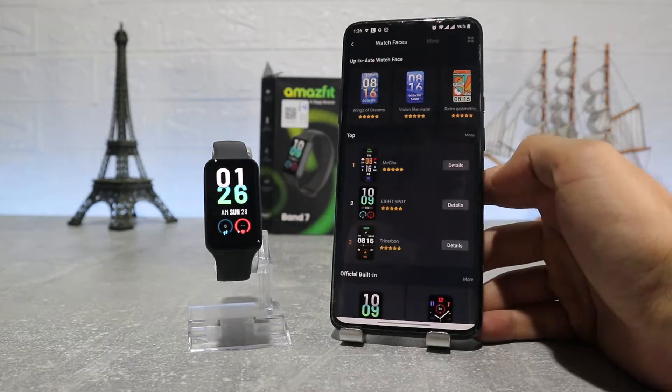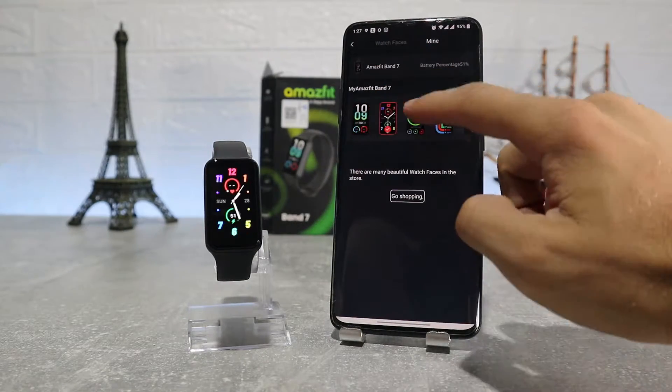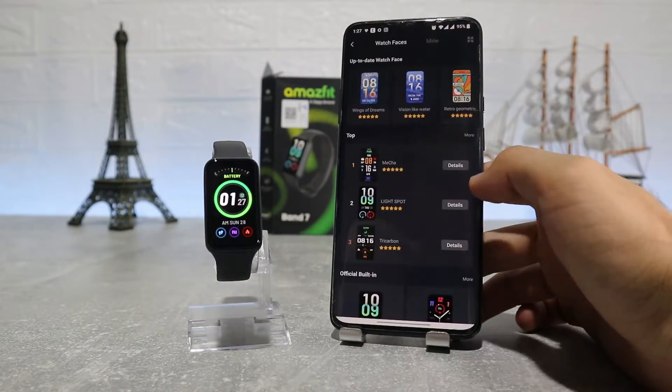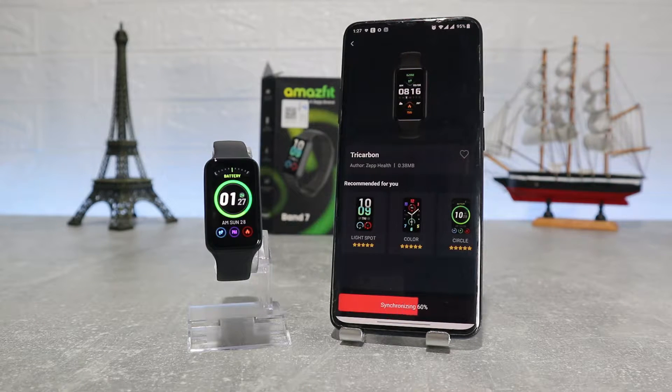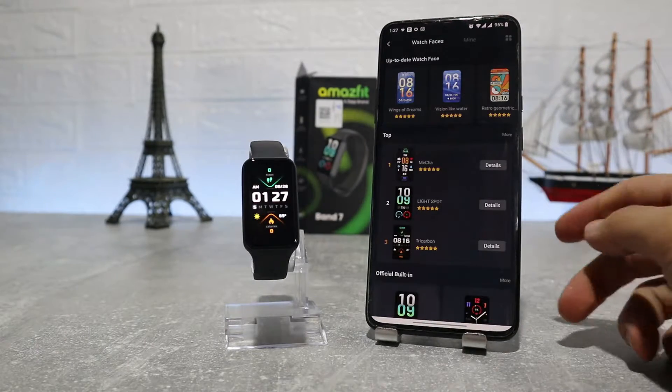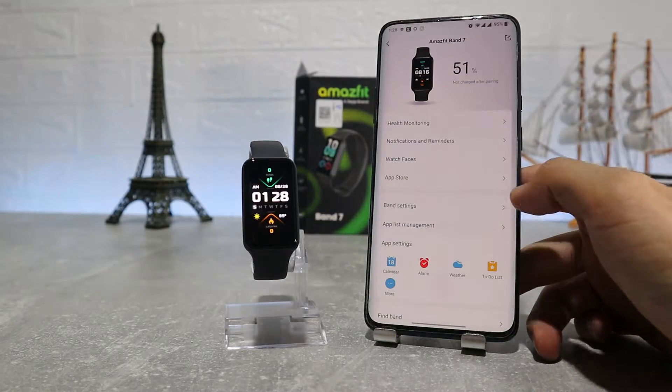After that we have watch faces, where we can find a lot of them and it's very easy to change them. You can download a few and change them in a matter of seconds — downloading one may take a minute. You have a variety starting from classics, sport ones, more casual, etc. Let's see how to work with them.